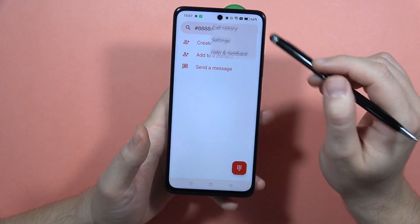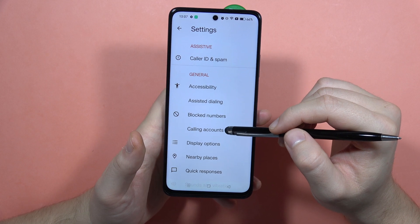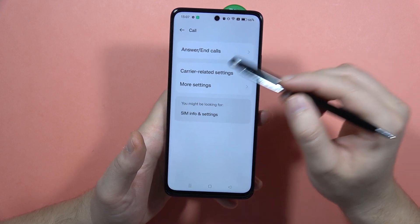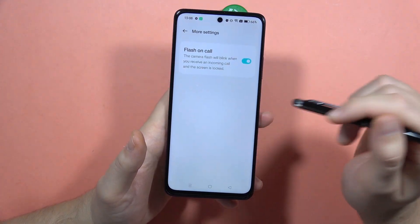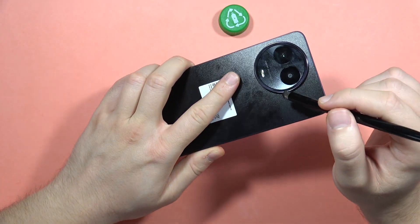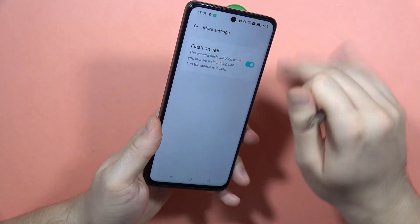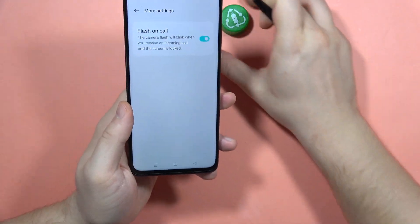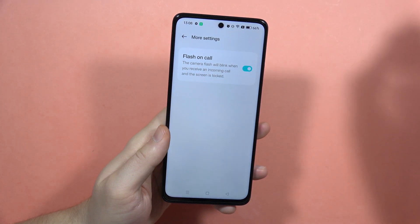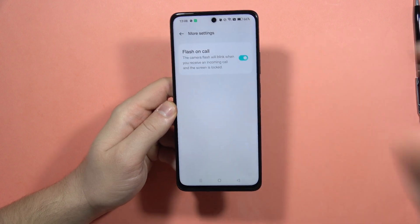The last option is available in the Phone Dialer. Navigate into the three dots, go into Settings, open Calling Accounts, and go into More Settings. Here you can enable Flash on Call, so when you receive any call, your flashlight will blink to let you know you have an incoming call. That's all — please subscribe to my channel and see you in the next one.